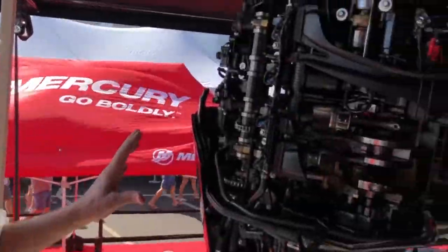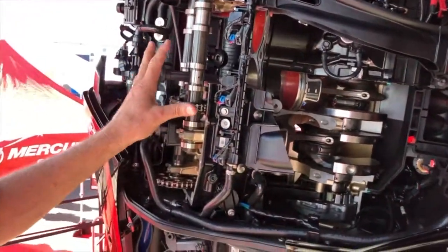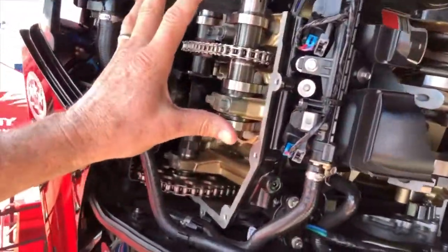Sean, I want to walk you through a couple really fast points on this 4.6 liter 300 Verado that you guys are putting on a lot of your Beneteau boats. First of all, we're going to start with the head. It's a dual overhead cam 4-valve, very similar to a Porsche design that we've had on our Verado for years.